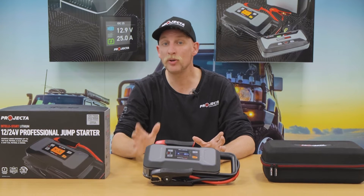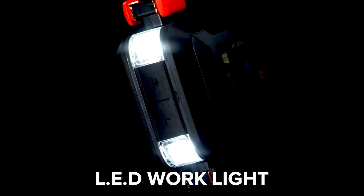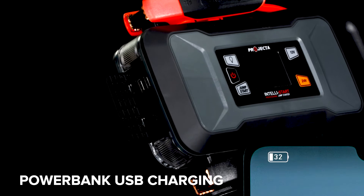And of course, like most of the IS jump starter range, you've got your LED work light and USB power bank for charging your devices.